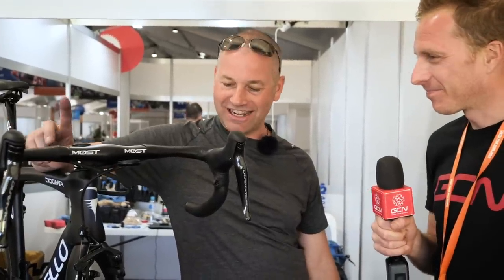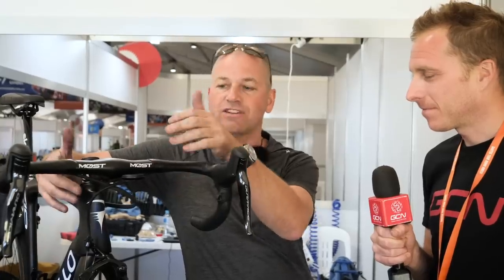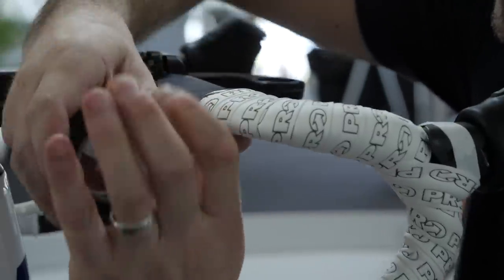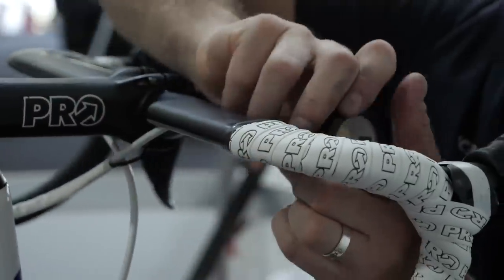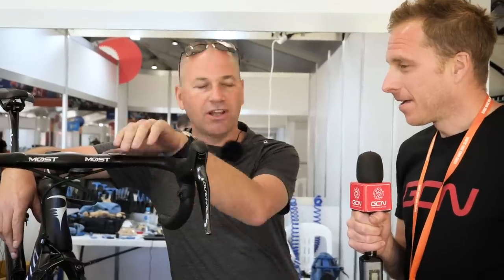I'm joined by Ian of Team Sky. First question: top or bottom, where are we going to start? As far as I know, I've never met a pro tour mechanic that wraps from the top down. I've always done it from the bottom of the handlebar up to the top, use bar plugs, and finish with matching electrical tape — or a contrasting color to add a little personality to the bike. Bottom to top without question.